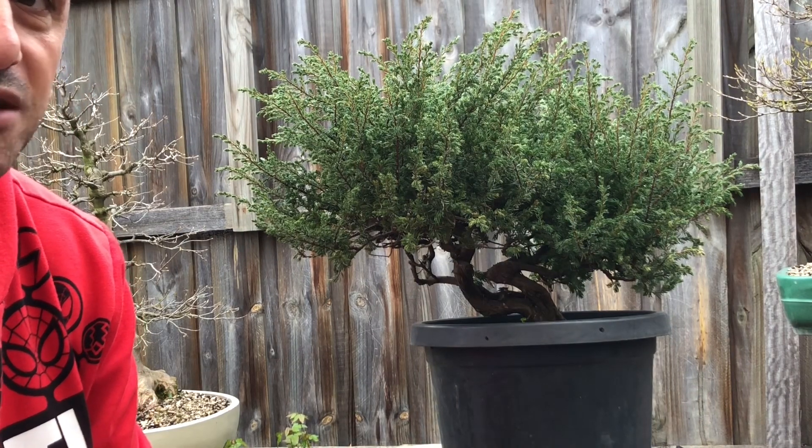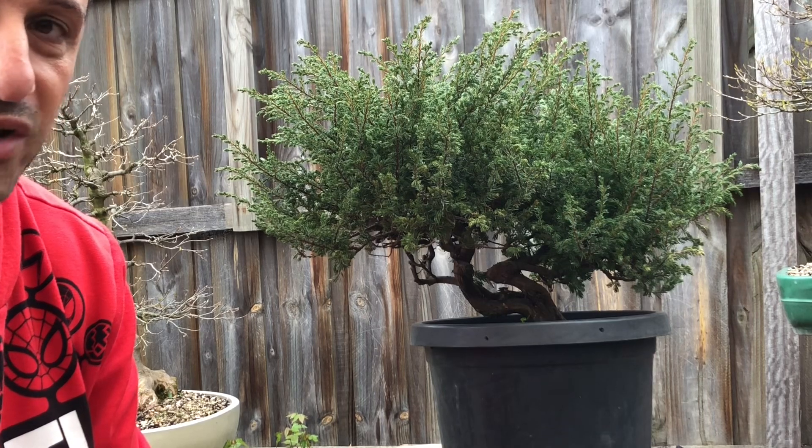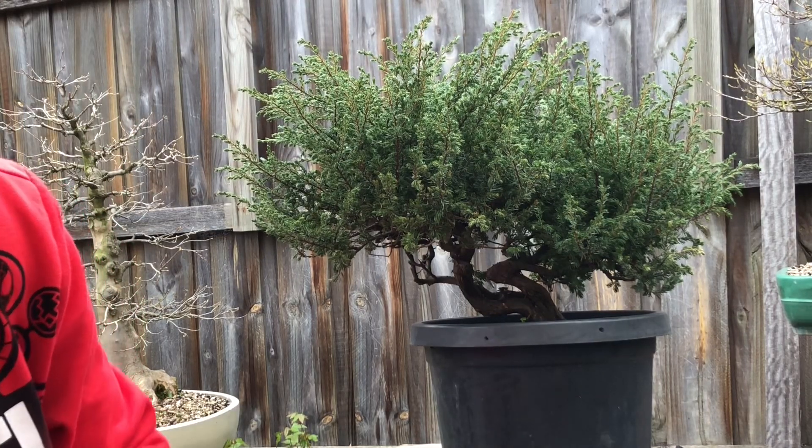So what I'll probably ultimately do is style the tree with this foliage and then in the future, once the tree has recovered, look at getting shimpaku grafted onto it. It'll be a challenge, but ultimately this would be great with shimpaku foliage. But what am I looking for in terms of the look of this tree?